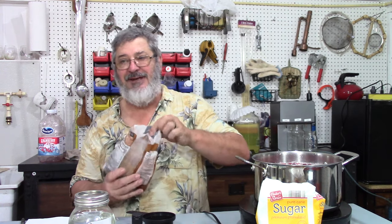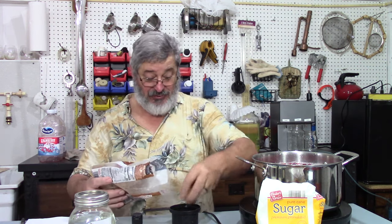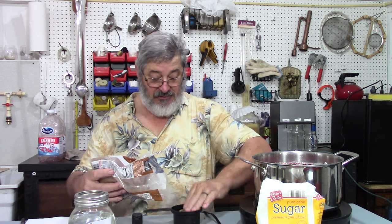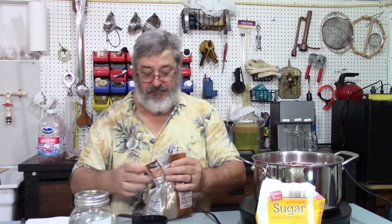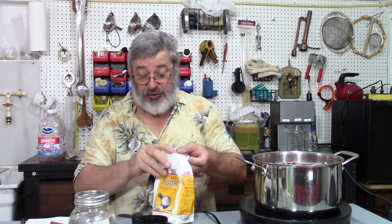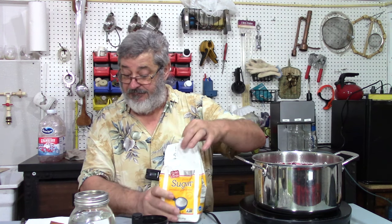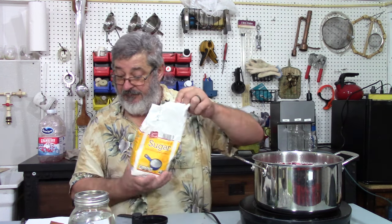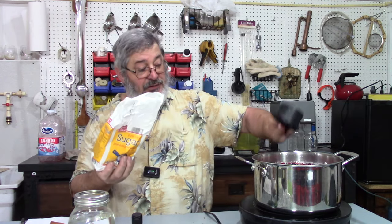We need a half a cup of brown sugar. Somebody commented the other day about my measuring — I like to measure heavy, especially when it comes to that quart jar over there. Half a cup of brown sugar, and a half a cup of red or old white sugar. Half a cup of white sugar — that's one cup. I like to measure heavy.